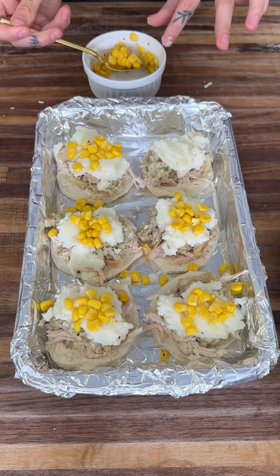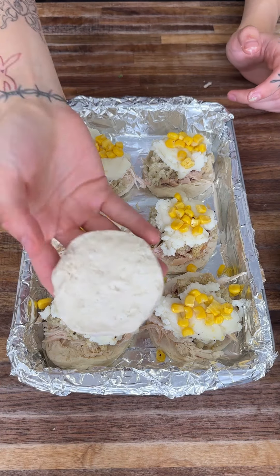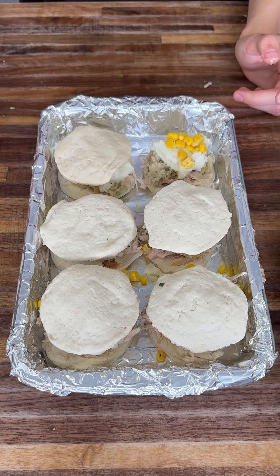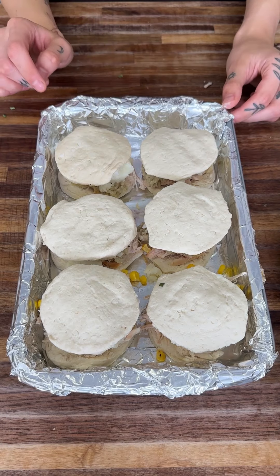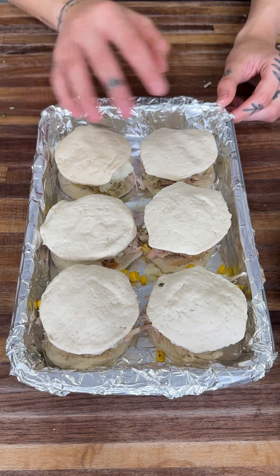Check that out — perfect. Now that we have this in here, we're going to get the other side of the biscuit and put it right on top. You can press down slightly if you want, just to make sure it does not fall off. We're going to toss these into the oven for 20 minutes at 350 degrees, let them bake and get golden, and then we'll take them out and make them even better.